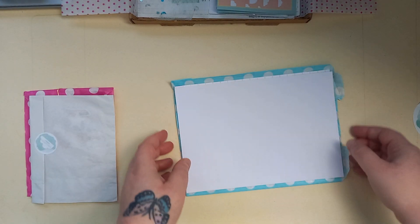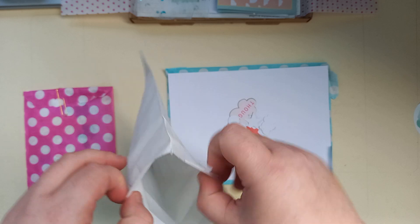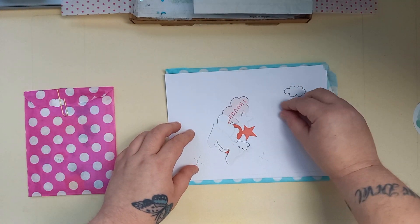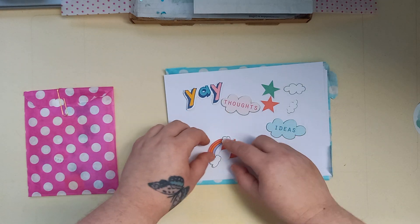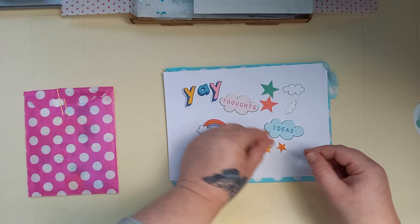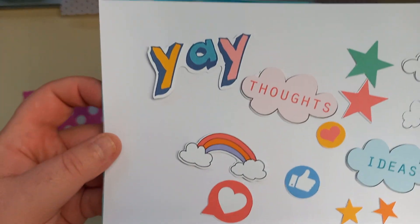Now I'm going to flip them over and I'll show you the die cuts. I'm trying to be careful. Got some little clouds, stars, a couple of cloudies. Thumbs up. Some more stars. A little heart. How nice is that?